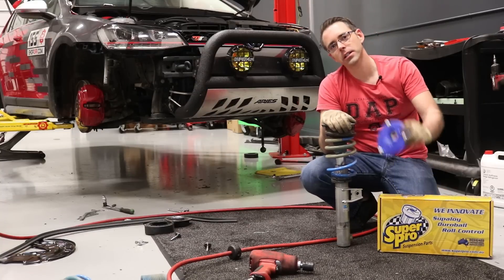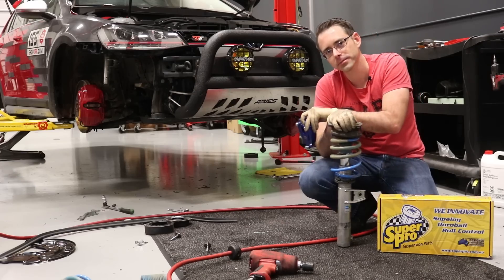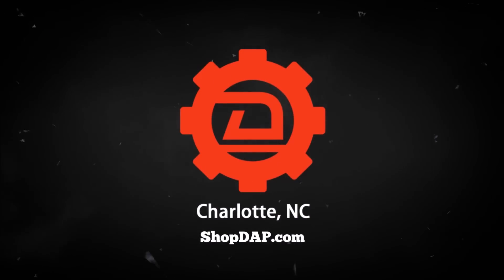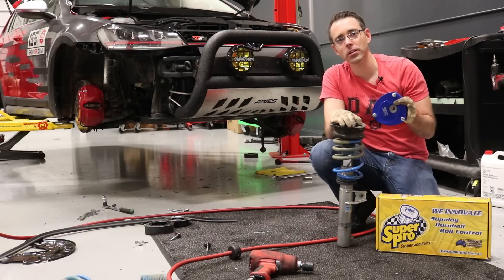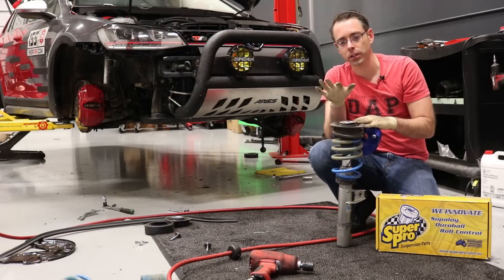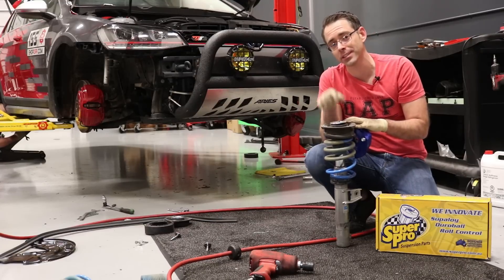Today at shopdap.com we talk about SuperPro camber mounts on our All-Track. We're going to be installing camber mounts on our All-Track. We already have this shock out, and we're going to discuss the details of what you need to do to execute this install.